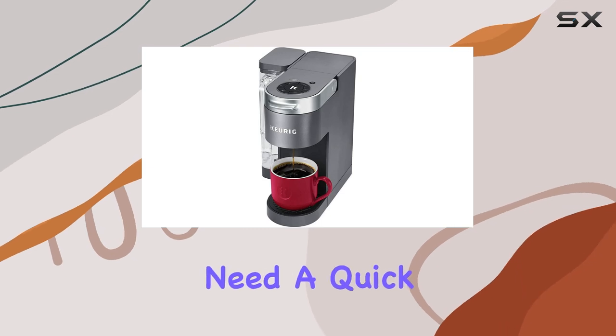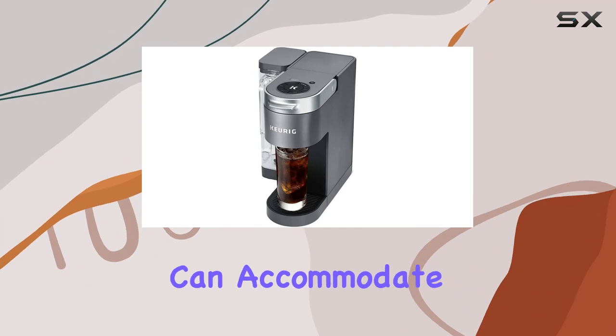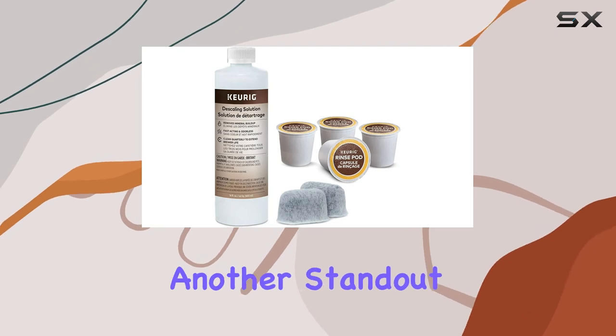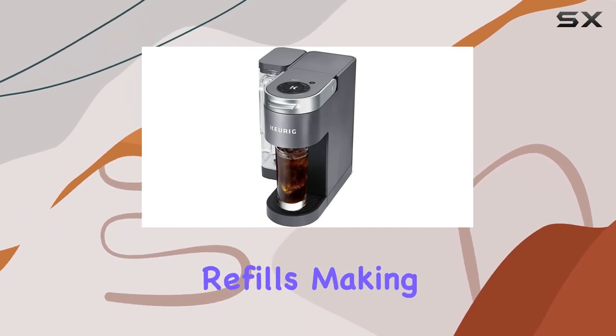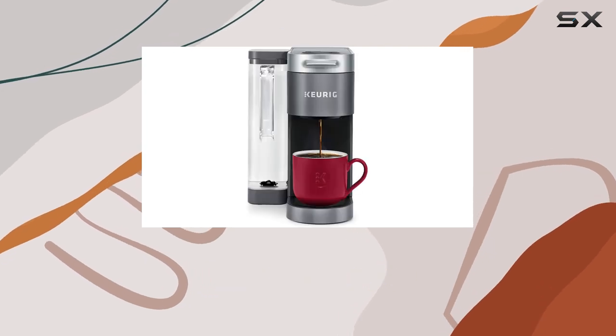The machine offers multiple brew sizes — 6, 8, 10, and 12 ounces — ensuring that whether you need a quick small cup to get you out the door or a larger one to enjoy throughout the morning, the K Supreme can accommodate. The 66-ounce dual-position reservoir is another standout feature, allowing you to adjust the position of the water tank to fit your counter space better, with its size meaning fewer refills.